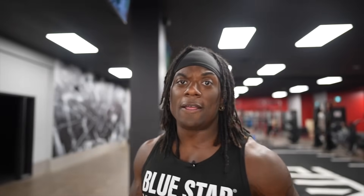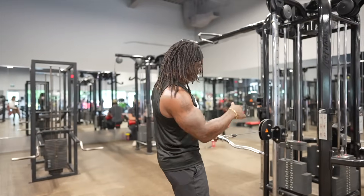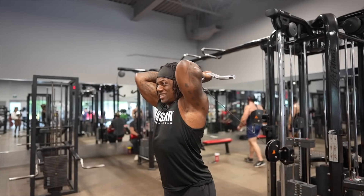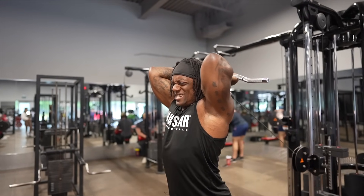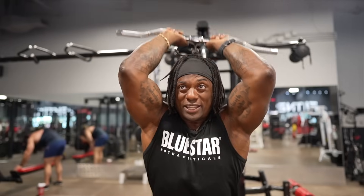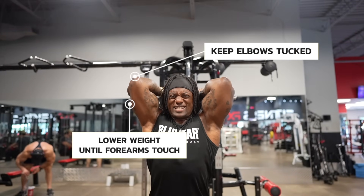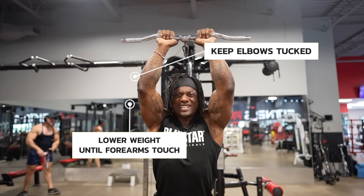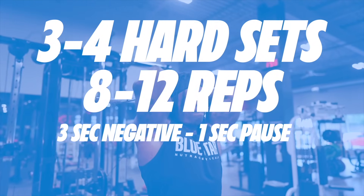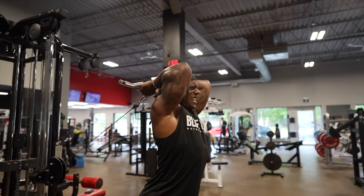Alright, you guys ready to get those bis and tris popping? Let's go. First up, we have overhead tricep extensions. Set the cable up so it's about at hip height. Pull it over the top of your head and keep your elbows tucked in. This exercise stretches the heck out of the entire tricep — like you're trying to reach for the remote because you're too lazy to get off the couch. Keep your elbows tucked in, then fully extend at the top, and ride it back slow. We're doing three to four hard sets of eight to twelve reps with a three-second negative and a one-second pause stretch at the bottom. Reach your elbows at the top and fully extend — full range of motion.